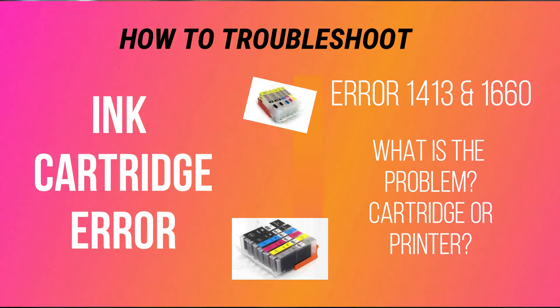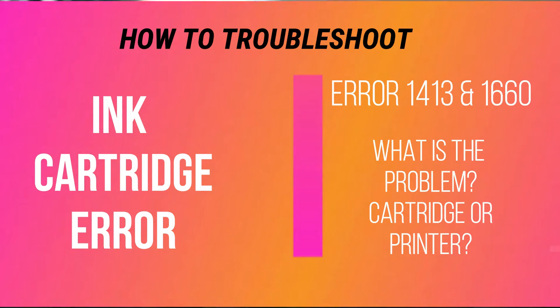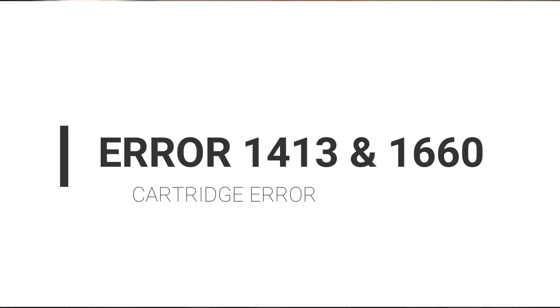Hi everyone, today I want to talk about the printer that is giving me issues — talking about the cartridge error, cartridge not recognized, and all that stuff. I'm going to use two printers to troubleshoot them.